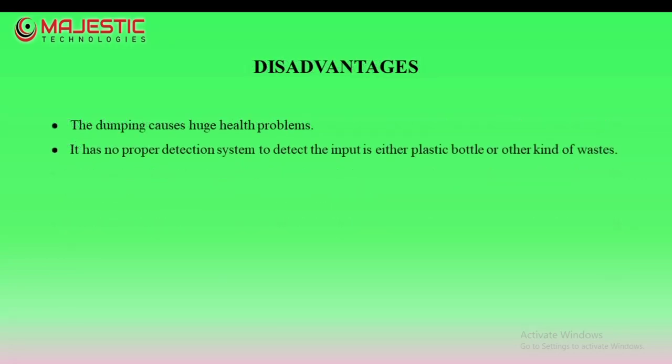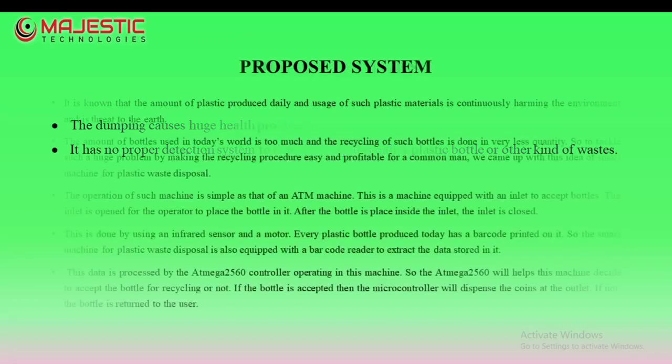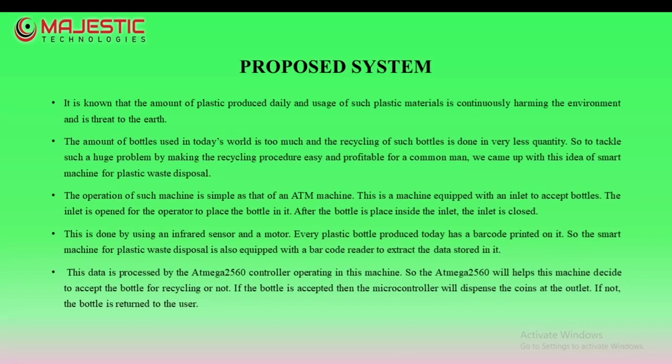The disadvantages are: no proper detection system to detect whether the input is a plastic bottle or other kind of wastage. The proposed system is a machine equipped with an Intel processor to accept bottles.